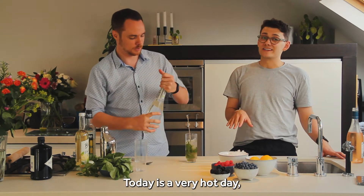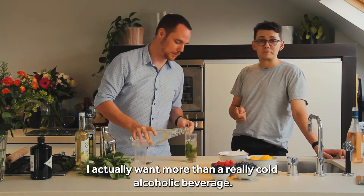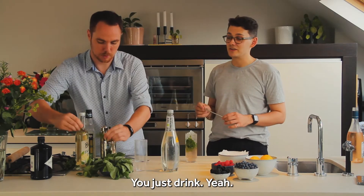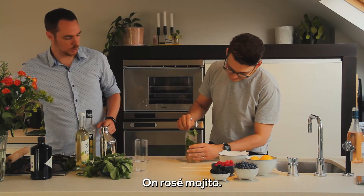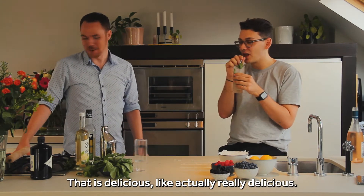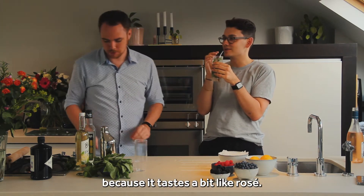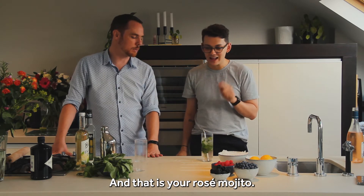I'd like to point out it's a very hot day today as well, so there is nothing I actually want more than a really cold alcoholic beverage. Well then you're in for a treat. Almost there — and I just get to drink this? You just get to drink it, yeah. This is the easiest day of work I've ever had. One rosé mojito. That is delicious. That is actually really delicious. I think the rosé is really nice in it — it tastes a bit like rosé but also a bit like gin. And that is your rosé mojito.